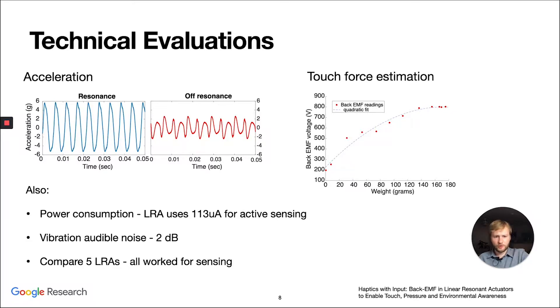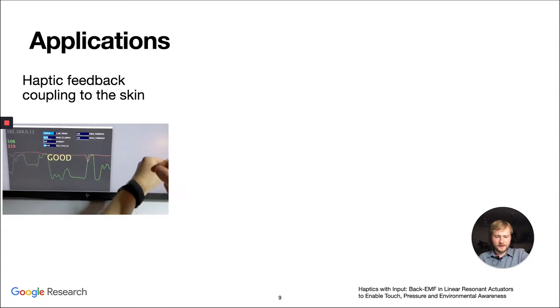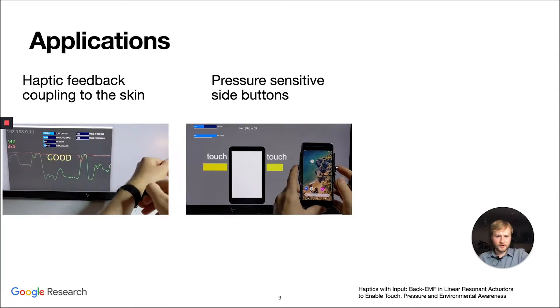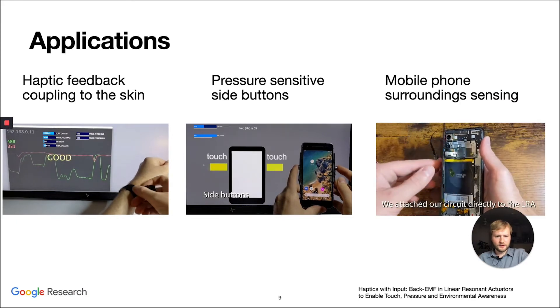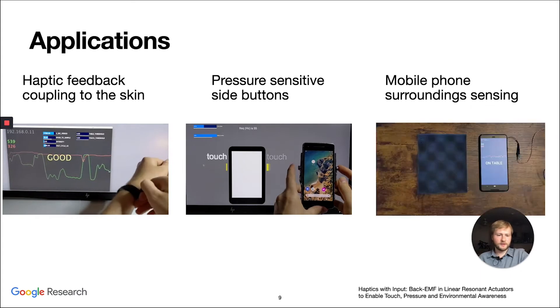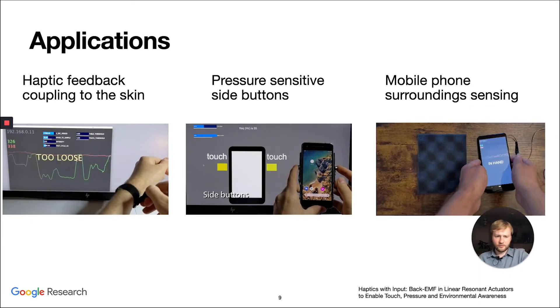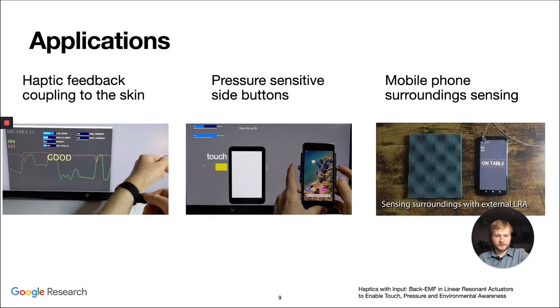Please look at the paper for more detailed results. We made some applications: we put LRAs on a bracelet so we can detect how well the bracelet fits and if somebody needs to adjust it using back-EMF sensing. We also attach pressure-sensitive side buttons on the phone, as you can see in the video. Using the LRA already inside the mobile phone and connecting it to our circuit, we can sense if the phone is on a table, picked up in the hand, or held to the ear using our active sensing technique.